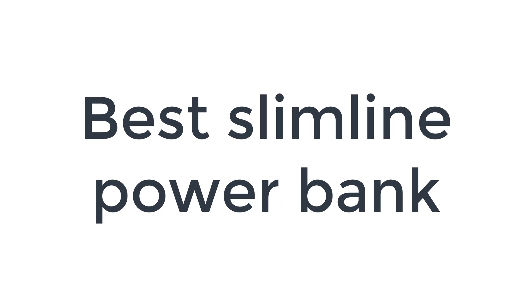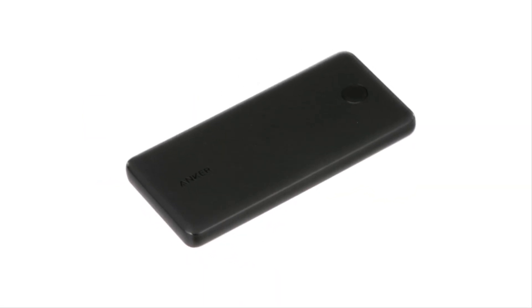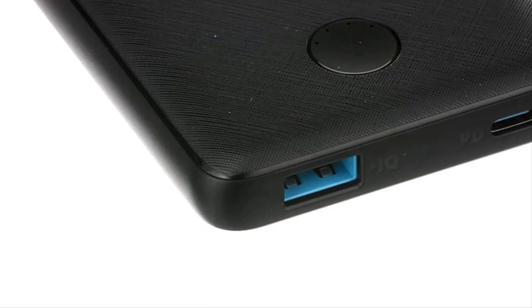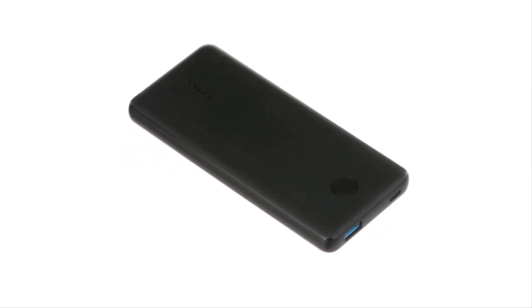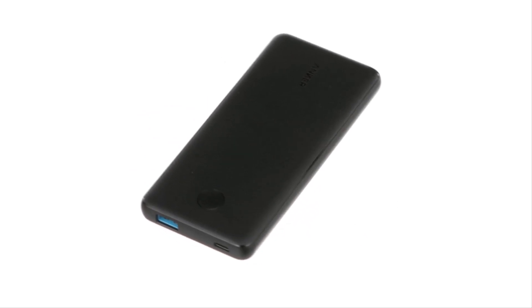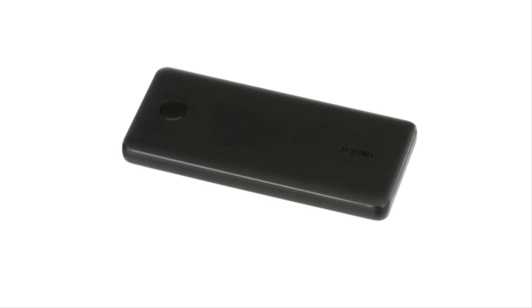Number 1 on the list is the best slimline power bank. Looking for maximum capacity in as small and slim a power bank as possible? Head straight for the Power Core Slim 10K PD. It's slightly smaller than your average 6.5-inch smartphone and just 14mm thick, yet it packs in a 10,000 mAh capacity plus 12W USB-A and 20W USB-C charging.